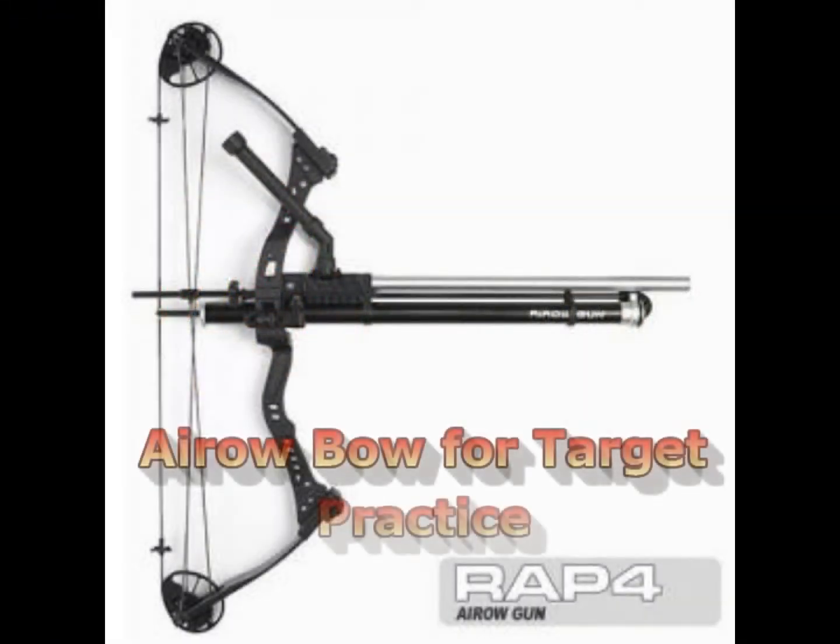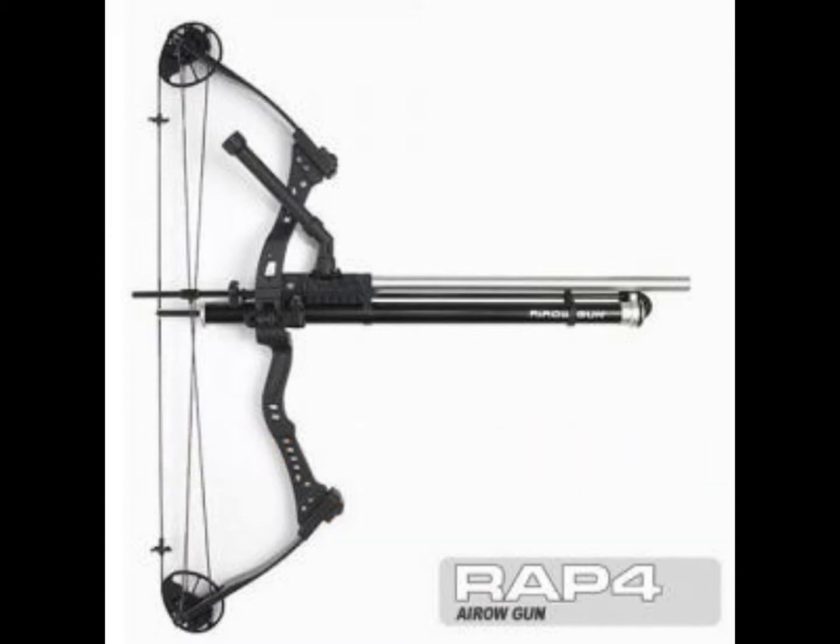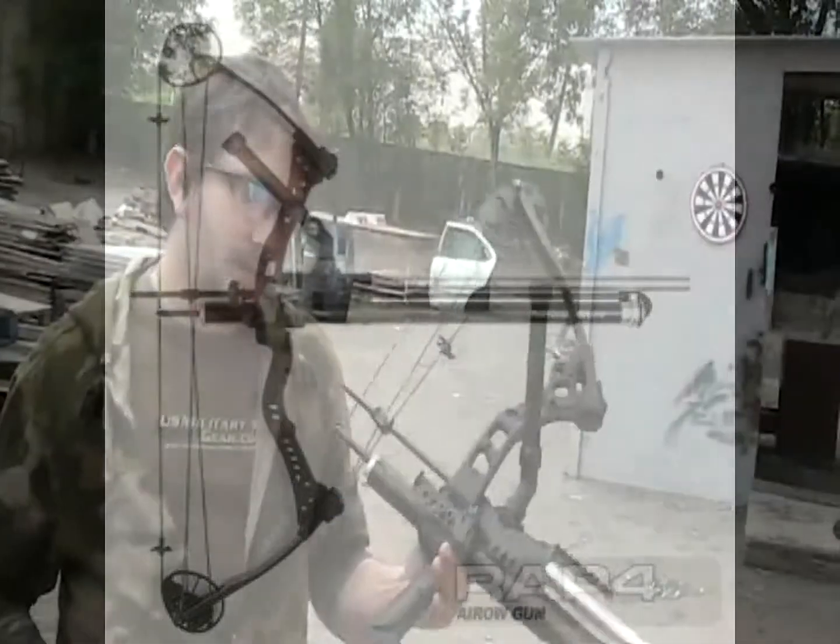Hi everyone, welcome to RAP4TV. Today we're going to show you the Aerobow for target practice and aerobic exercise. Today I want to show you the Aerobow.